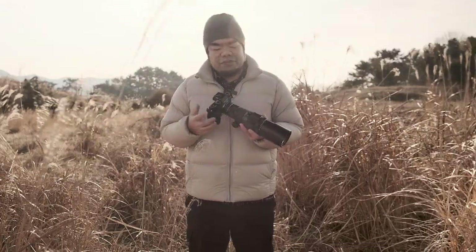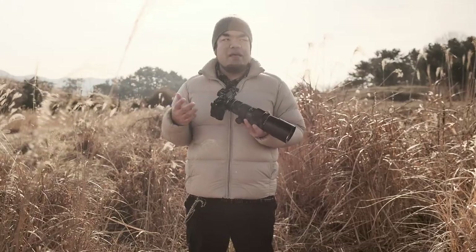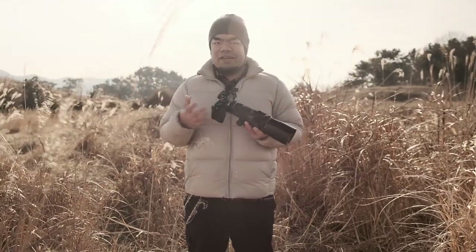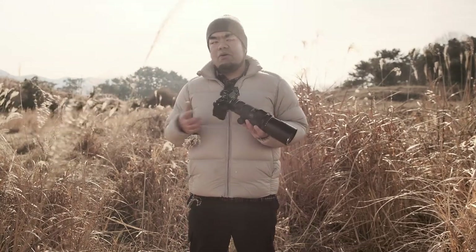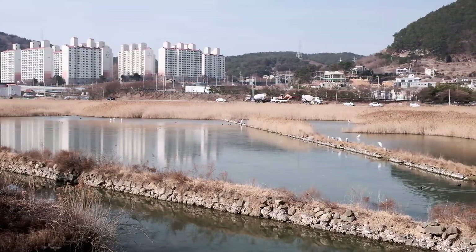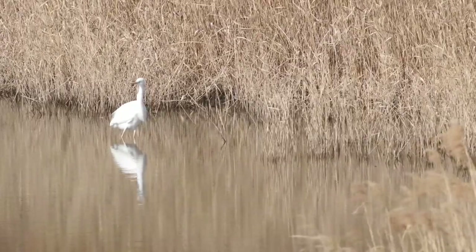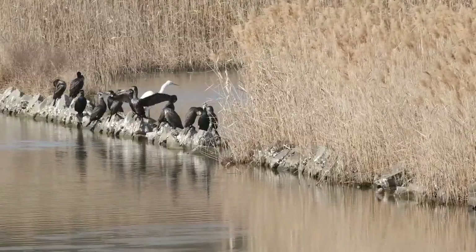I've always wanted to use this lens for bird photography, but the closest bird habitat or wetland I knew of is about two hours away in Changwon, and every time I've tried to go there it's been closed due to avian influenza concerns. But a couple of weeks ago I was out with my family right here in Tongyong and we found this great spot that has quite a few birds staying warm for the winter — a sort of mini wetland right in our own town, just 10 minutes away.